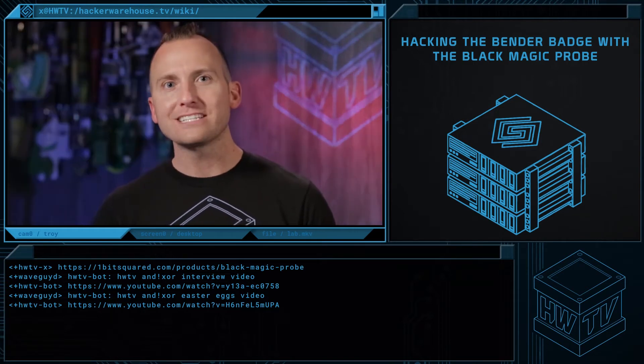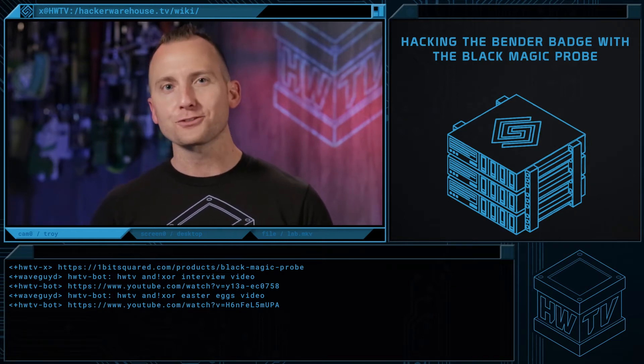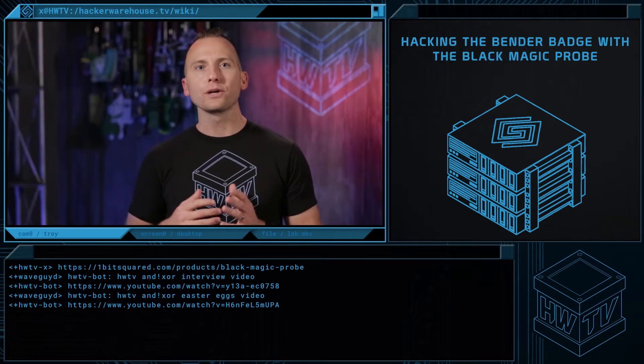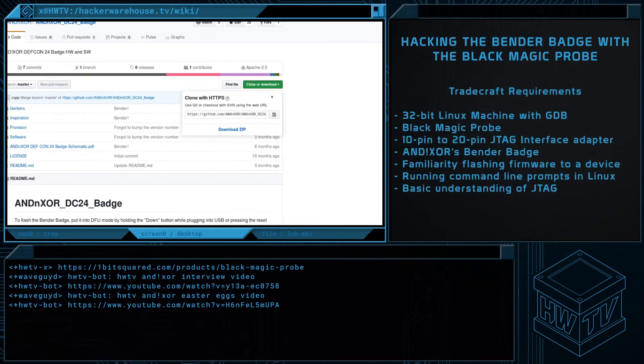The Blackmagic Probe provides GDB, also known as the GNU Project Debugger, to debug ARM devices, so it was a natural choice for this task. This tutorial assumes you have access to the debug symbols and source code, which can both be obtained from AnodicZor's GitHub page.